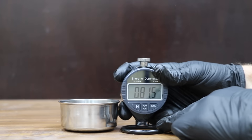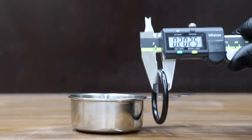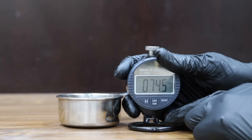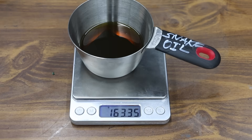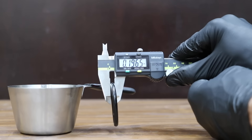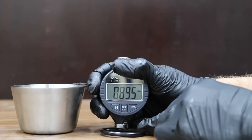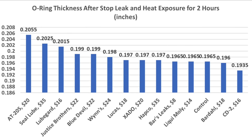The Wynns performed well, dropping only 0.04 grams, and helped restore the O-ring thickness to 0.198 inches, with hardness at 84.5. The Hapco dropped 0.78 grams and delivered some improvement to the seal at 0.197 inches and a softness of 81.5. The Seal Lube experienced a bigger loss than the Hapco at 1.32 grams. Seal Lube claims to be a seal expander, and it delivered at 0.2025 inches, with a great job softening the O-ring to a hardness of 73. The AT205 came out on top for expanding O-ring thickness at 0.2055 inches, followed by Seal Lube at 0.2025 and Lube Guard at 0.2015 inches.